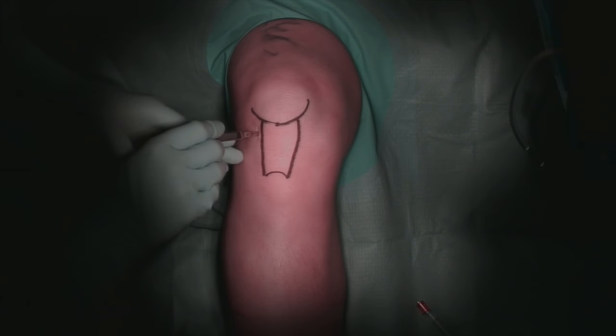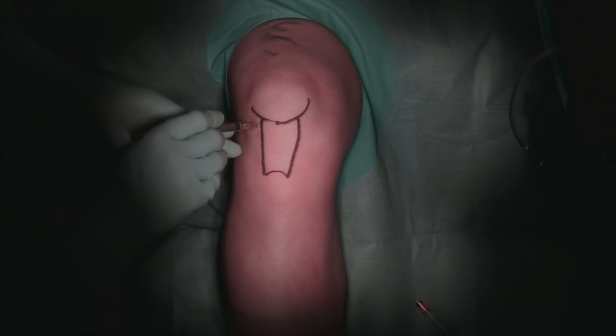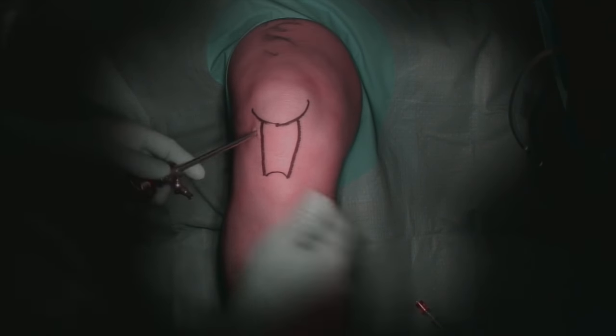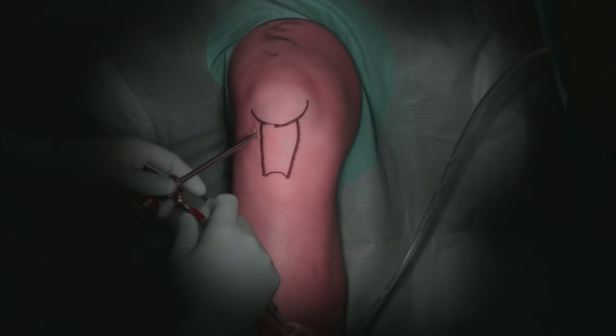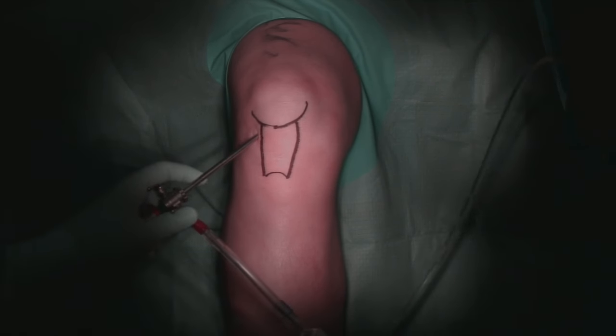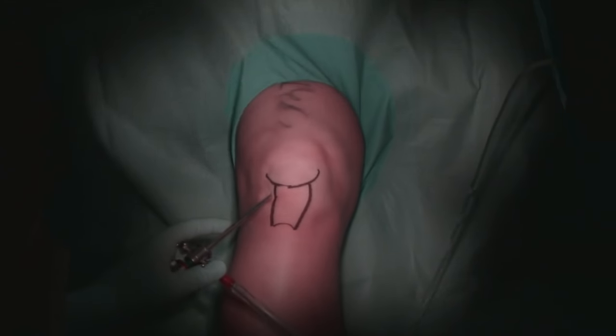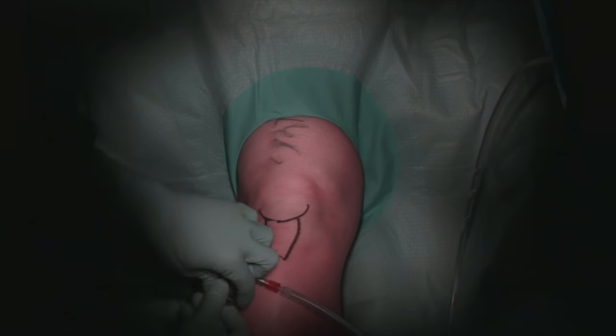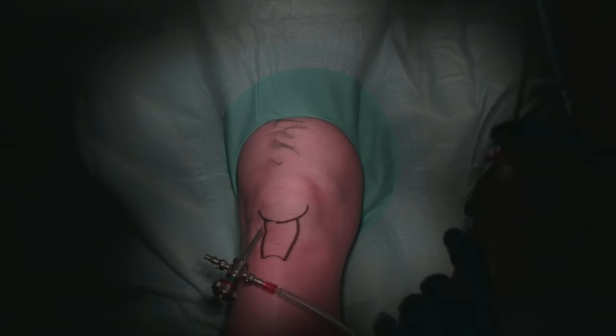An 11 blade is used to make the anterolateral portal and the arthroscopic trocar is introduced into the knee with the knee in flexion. It is inserted aiming the trocar for the intercondylar notch. The knee is then brought into full extension and the trocar advanced into the suprapatellar pouch. The obturator is then exchanged for the arthroscope.